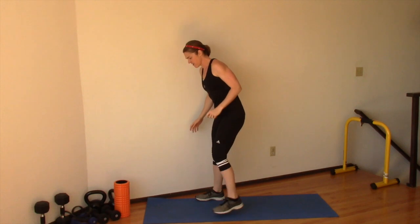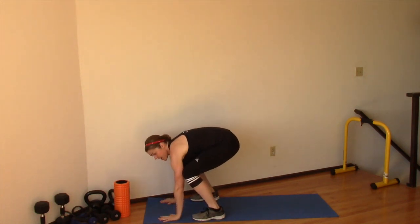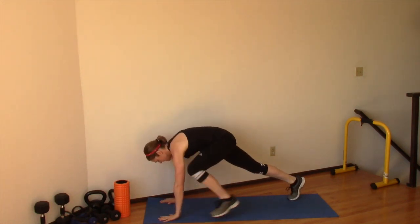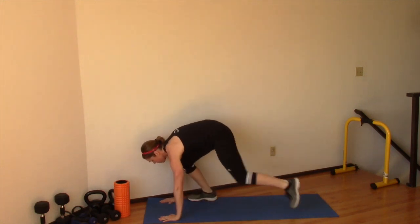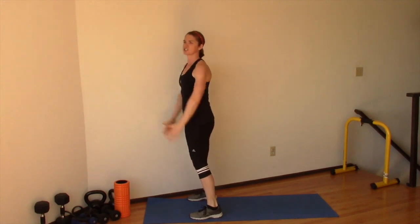So if you can't do the full version of the burpee, what you can do is modify it. A way to modify this: you can put your hands down to the ground, then you can step back into a plank position, take out the push-up, step forward, stand up, do a total body extension. So that is the most basic version of the burpee that you can do.